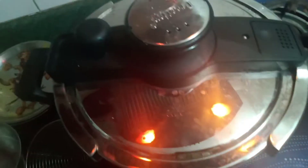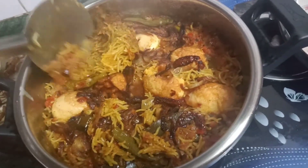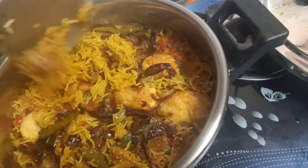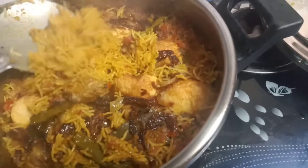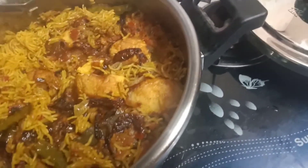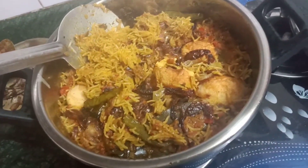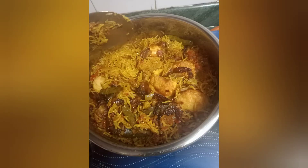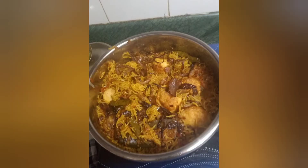Oh my god, see this! It's so yummy, very fresh and it smells so good. I can't wait to taste it. It's very easy, and half the credit goes to this pressure cooker. Making biryani is not a big deal now — you can make it anytime at home. If you like this video, don't forget to subscribe to my channel. Thank you!